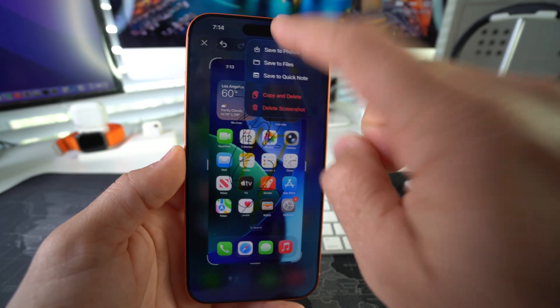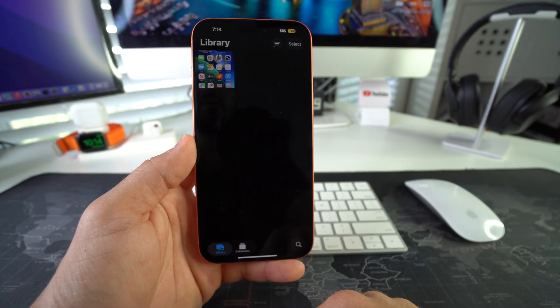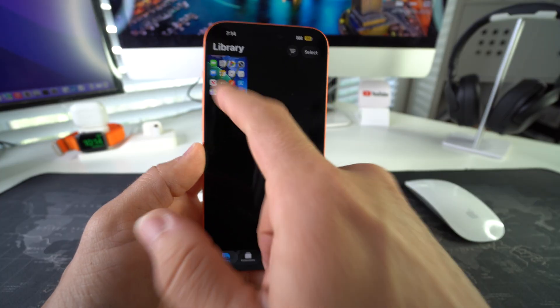I'm going to select save to photos and the screenshot will now be here in your photo gallery, as you can see.